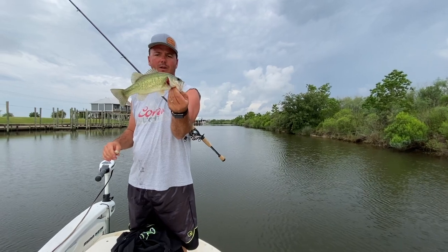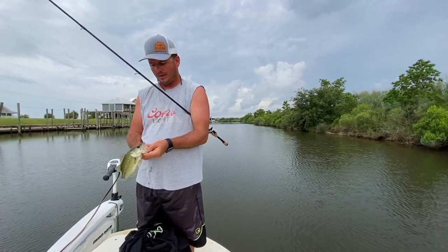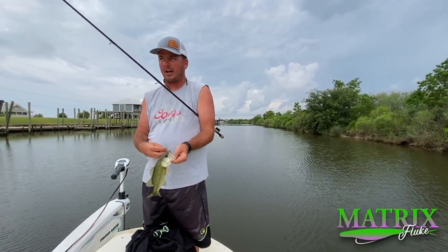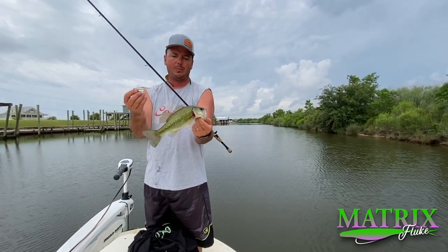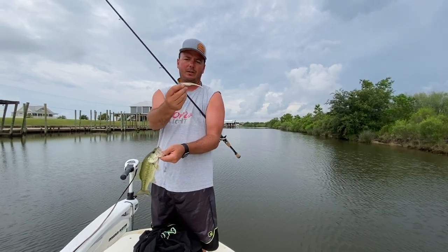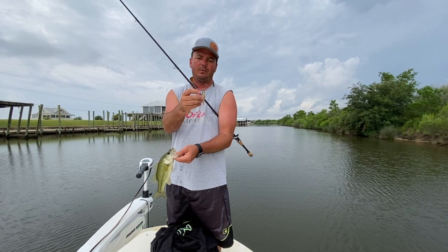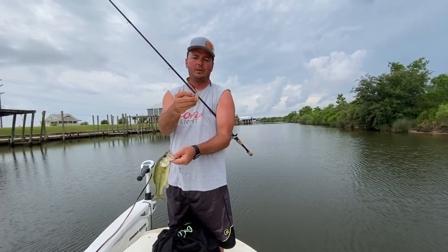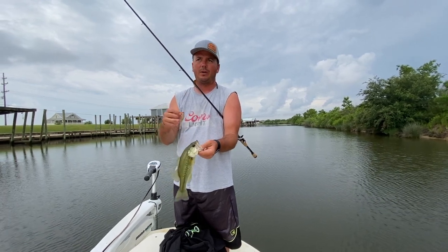What we're using today — I'm using the Matrix Fluke. We've got this in a 3 inch and a 5 inch. You definitely want to go with the 3 inch in here because these bass just aren't really big enough on average to eat that 5 inch. With the 3 inch, it's deadly. You want to put it on a swimbait hook, go light — either use a 1/16 ounce or just use a weightless one.